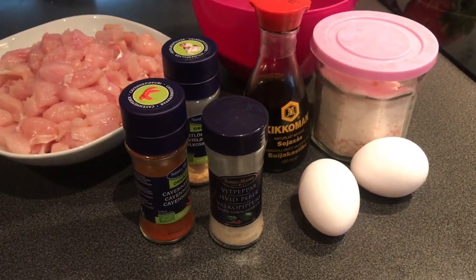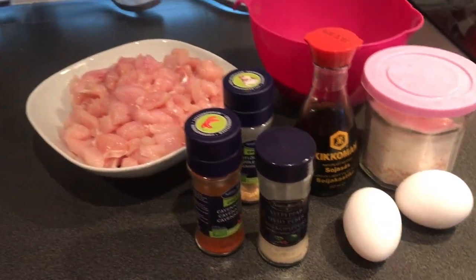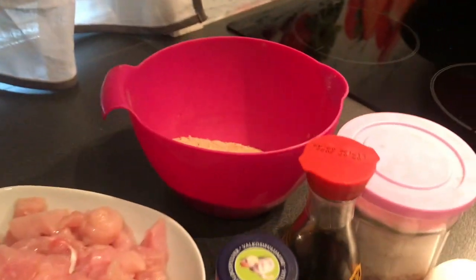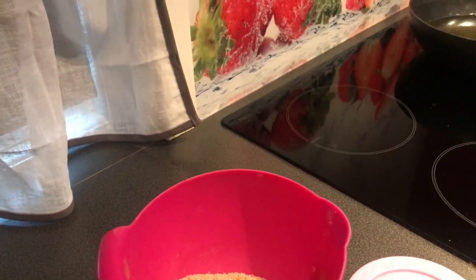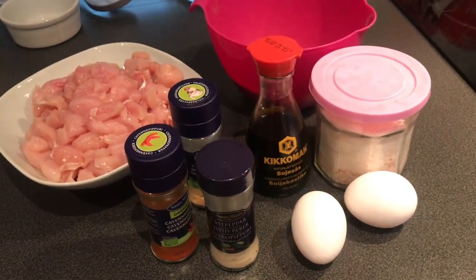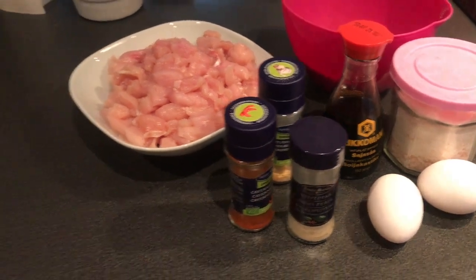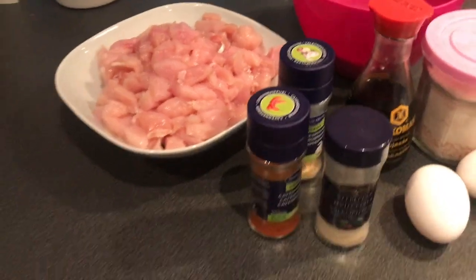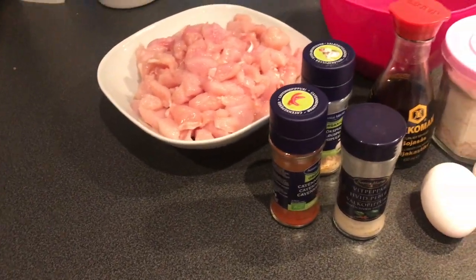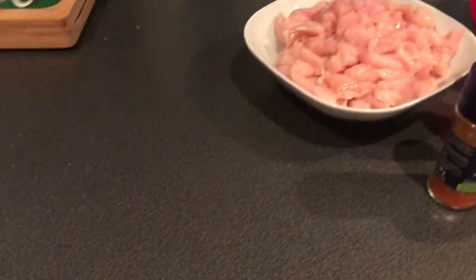I'm going to be processing the chicken right now. In my case, this is the first time making chicken nuggets. Let me put the chicken breast in my food processor.